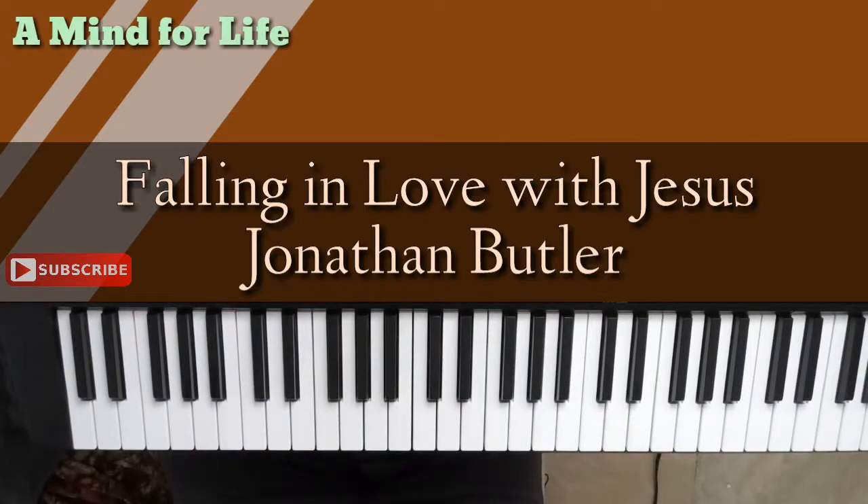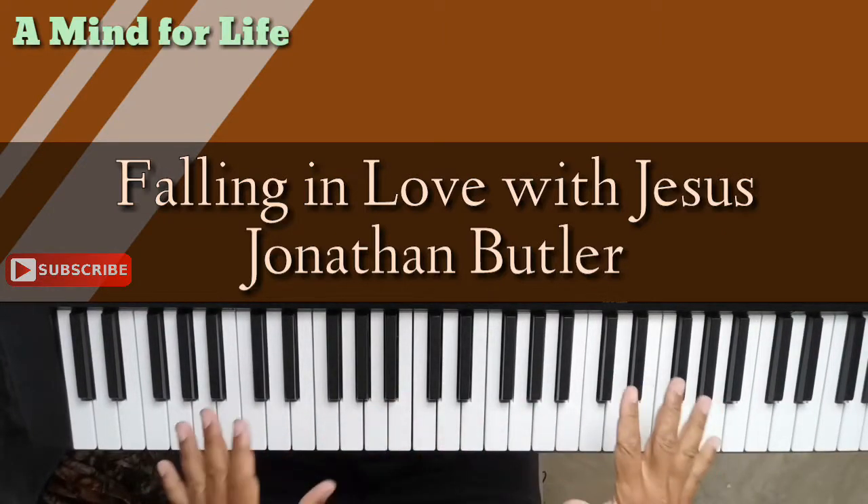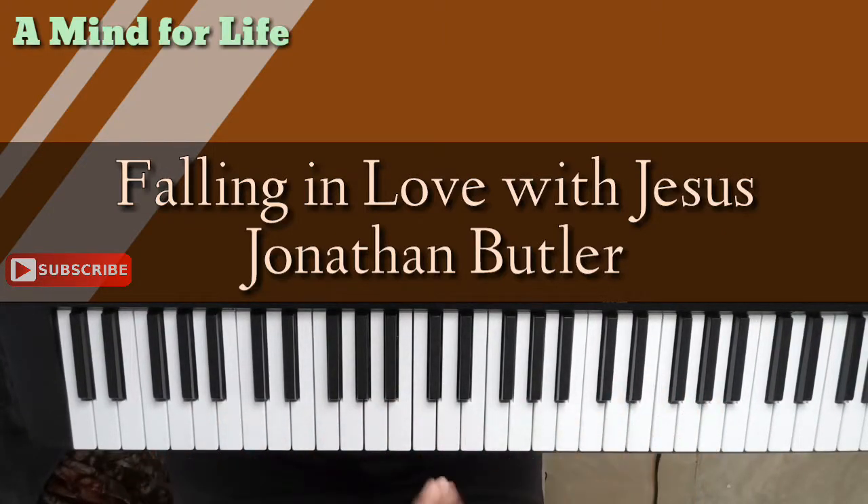Hey, welcome to A Mindful Life. Today we're on the music side of A Mindful Life piano, and we are doing a very lovely inspirational Christian gospel song. It's called Falling In Love With Jesus by Jonathan Butler. We're going to dive right into the song here.